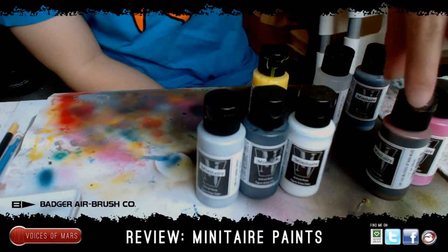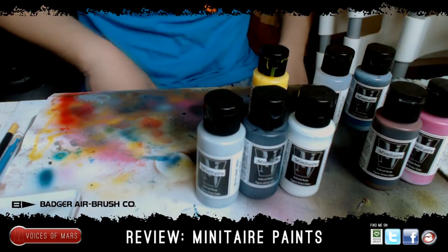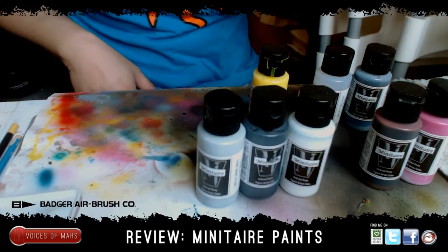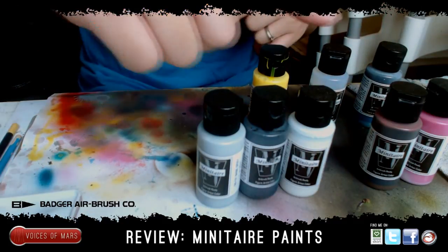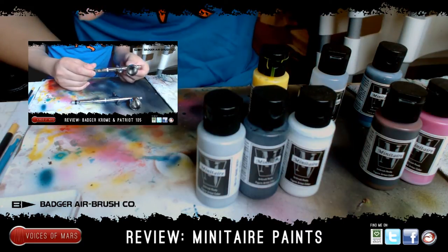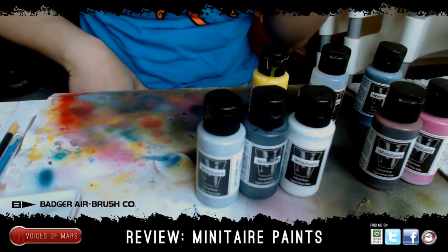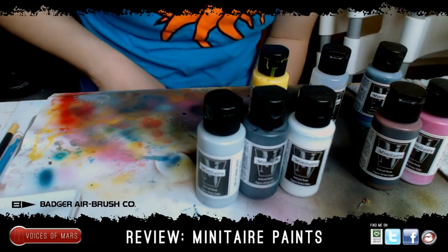Hey guys, it's Mars here with the review of the new miniature paints developed by Badger Airbrush. First off, I want to thank Ken from Badger Airbrush for sending me these products — awesome products. Also, there are a couple of airbrushes I got; the review for the airbrushes is gonna be here somewhere, so click on that if you want. But these are the miniature paints, and I can't take out the whole entire thing because there's like 88 of them.